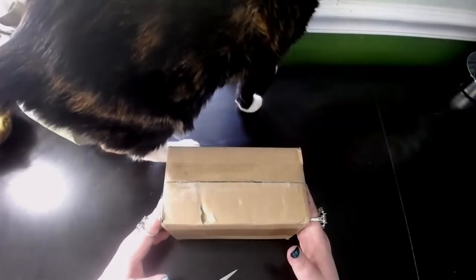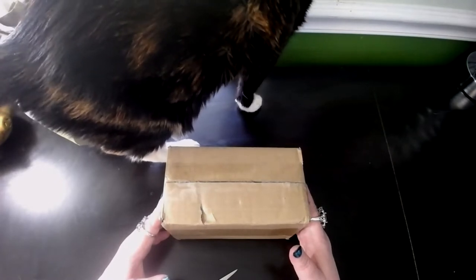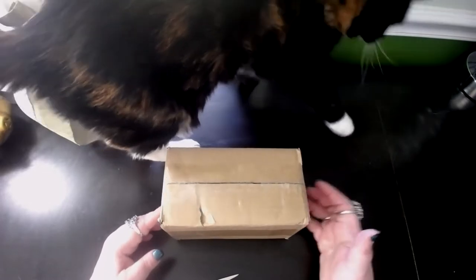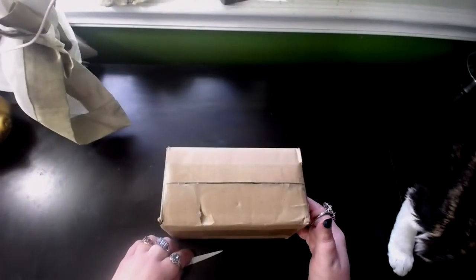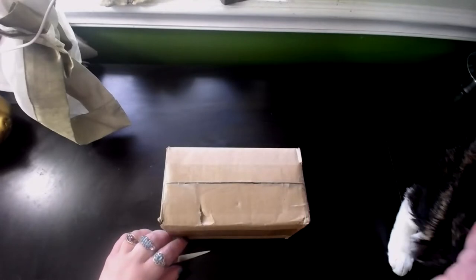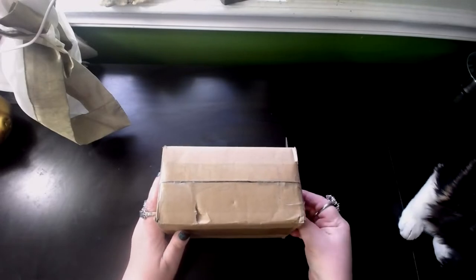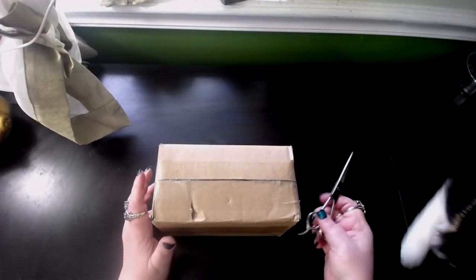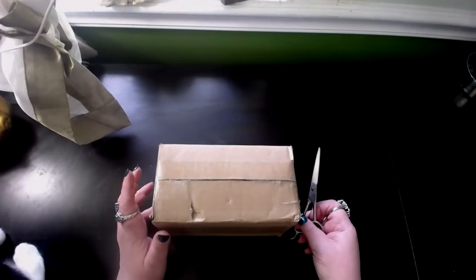I hope you don't mind Kaylee walking around in the video because she likes to walk on my desk. I can't pet you right now. So anyway, I got a gift certificate for my birthday and I recently used it at the washi tape shop.